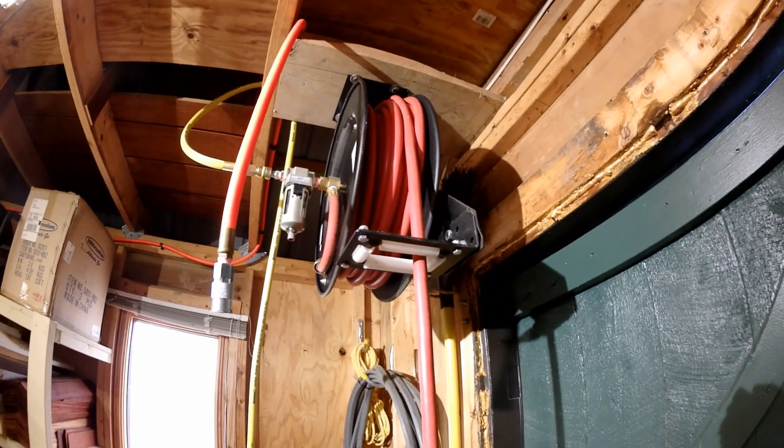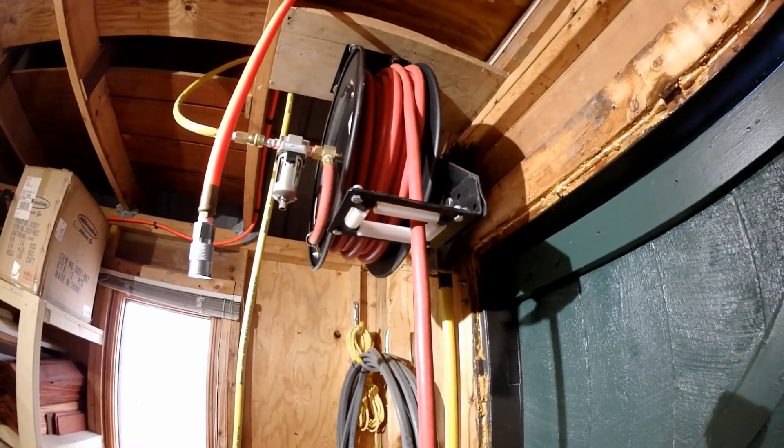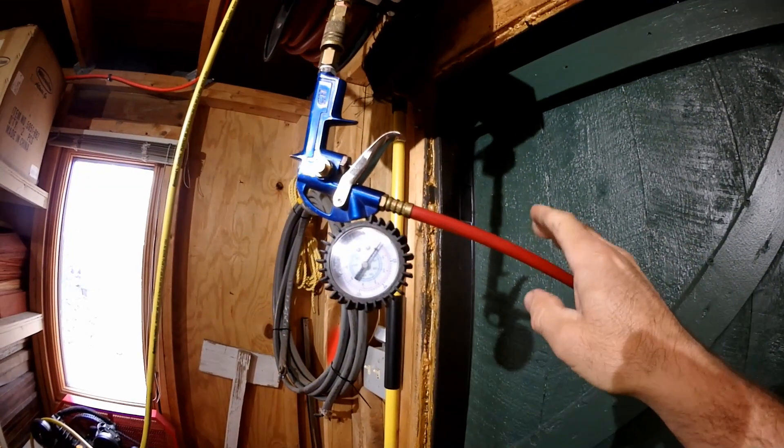The moral of the story is: if you're going to reel it all the way out to full length and you don't have close proximity to it, just coil it up on the floor and take the end and walk out once it's been uncoiled as far as you think you'll need it.